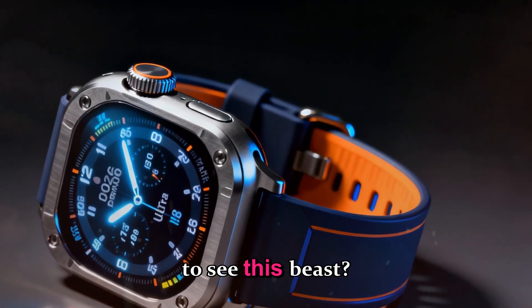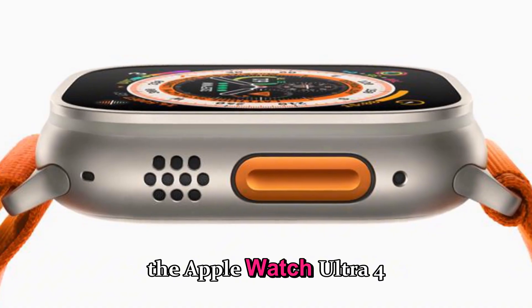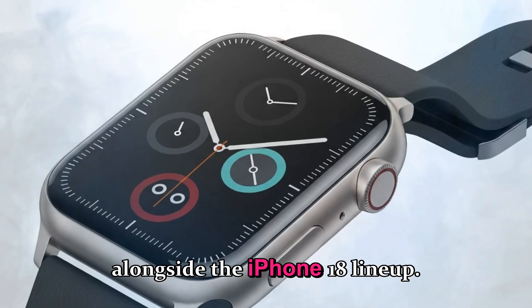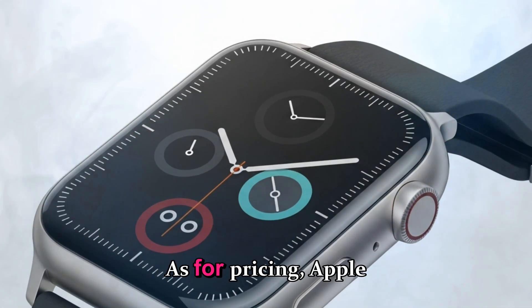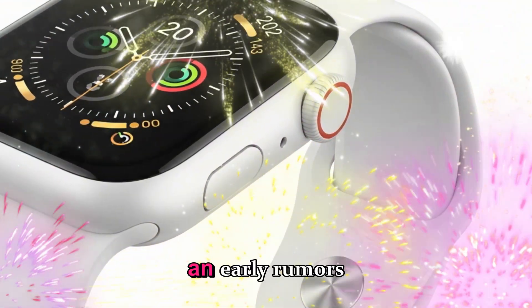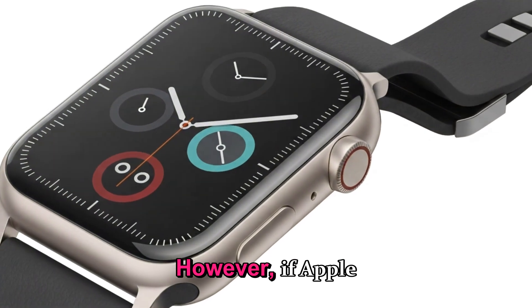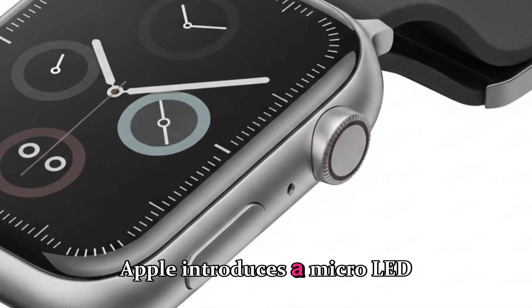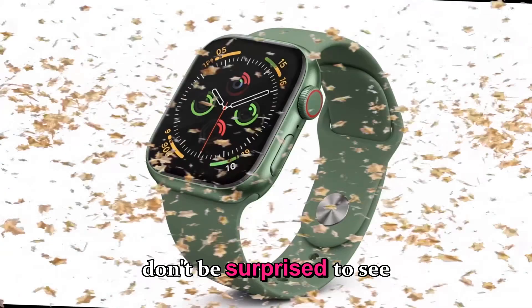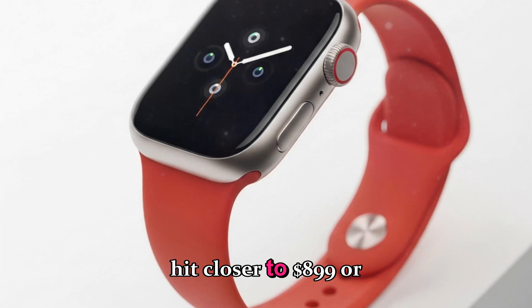When can you expect to see this? Based on Apple's usual release cycle, the Apple Watch Ultra 4 should launch around September 2026 alongside the iPhone 18 lineup. As for pricing, Apple has historically kept the Ultra at $799 US dollars, and early rumors suggest they'll stick to that number for the base model. However, if Apple introduces a micro-LED version or extra memory configuration, don't be surprised to see a premium edition hit closer to $899 or $999.